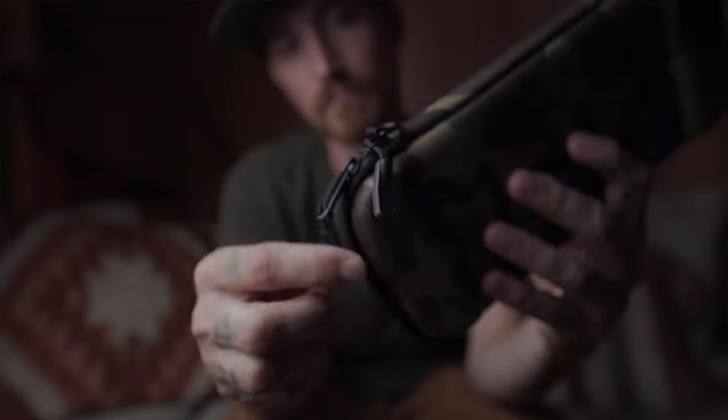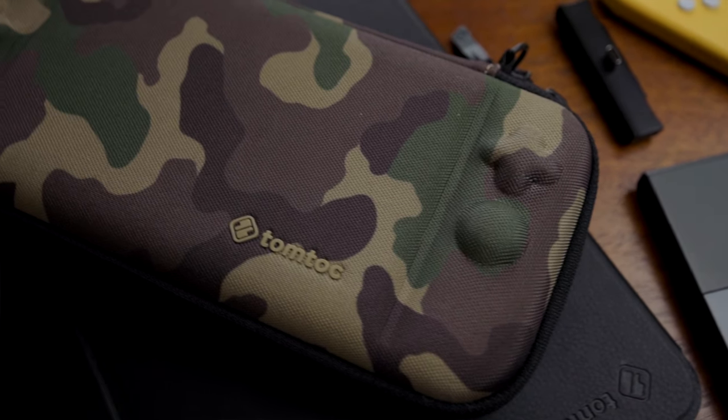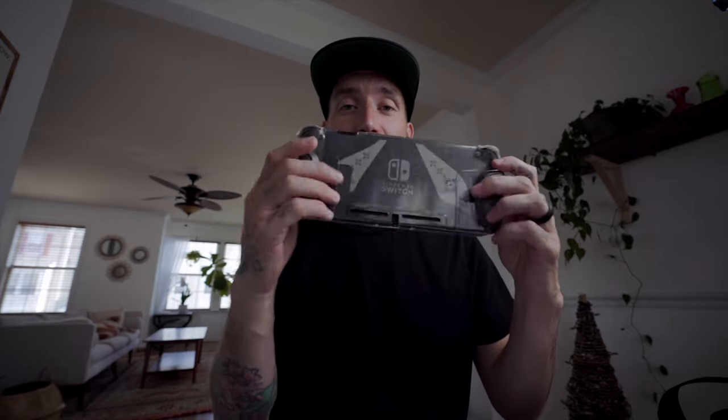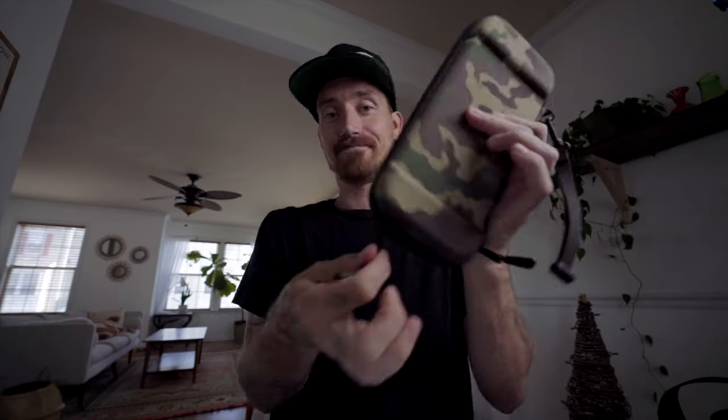Now we'll get to my actual Switch. No surprise — I have a TomToc Slim case. This is my favorite case for the Switch. I actually have a few of them — one for my Switch Lite as well. They have YKK zippers, they're tough and durable. I've had these for a while and there's literally no wear on them at all. Another reason I really like this case is it lets me put the Switch inside with the grip I like to use — the Skull & Co. Crystal case with the smaller grips — and I can fit it right inside.